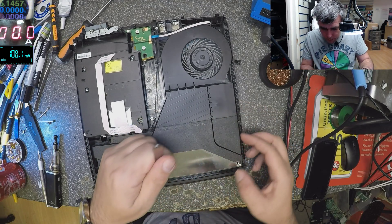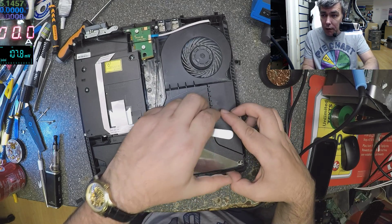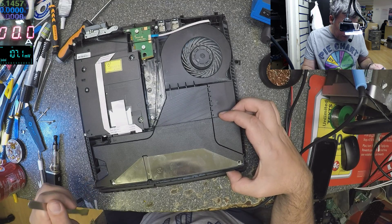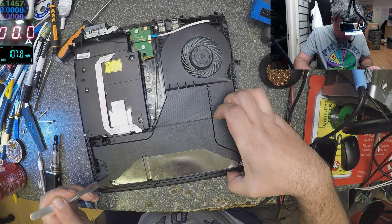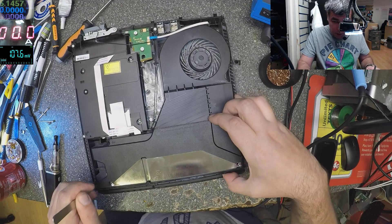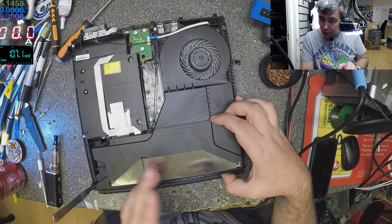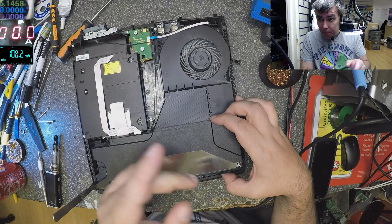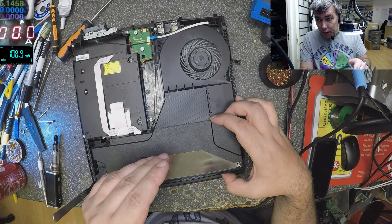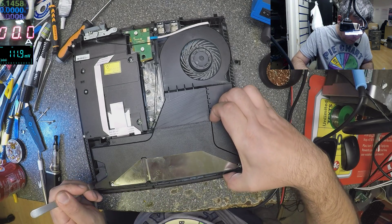Let's take this out. Actually here you have two power supplies in one. One is 5 volts, the second one is 12 volts. When it's in standby, the 5-volt one is always on. When you press the power button, then the 12-volt power supply starts. That's how these things work.